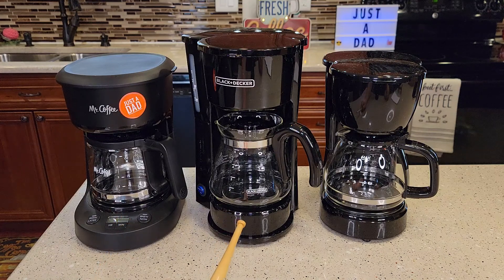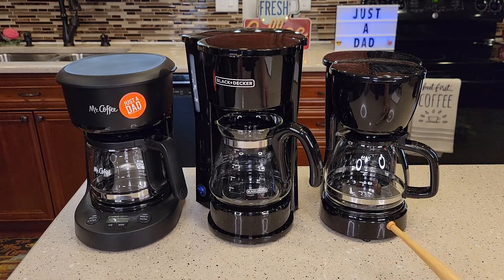In the middle I've got the Black & Decker 5 cup, sometimes they call it the 4-in-1 coffee maker, for $25. On the right I've got the Walmart Mainstays 5 cup coffee maker, switched, for $10. Very cheap.